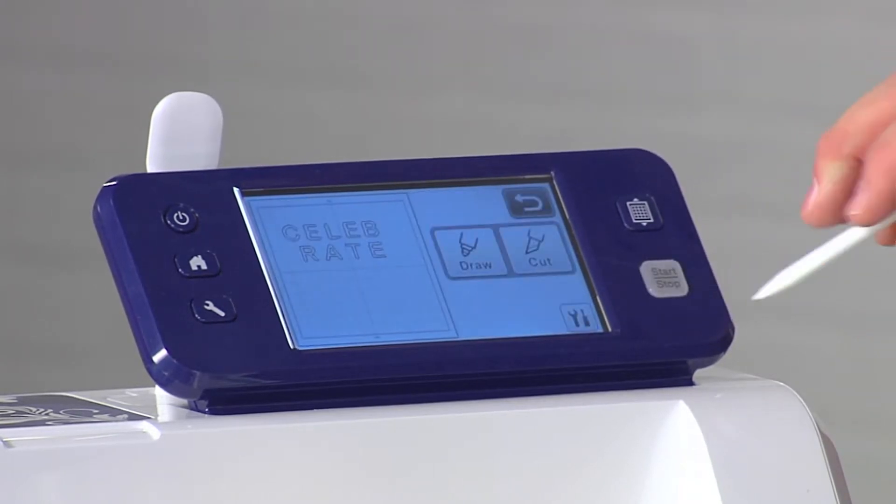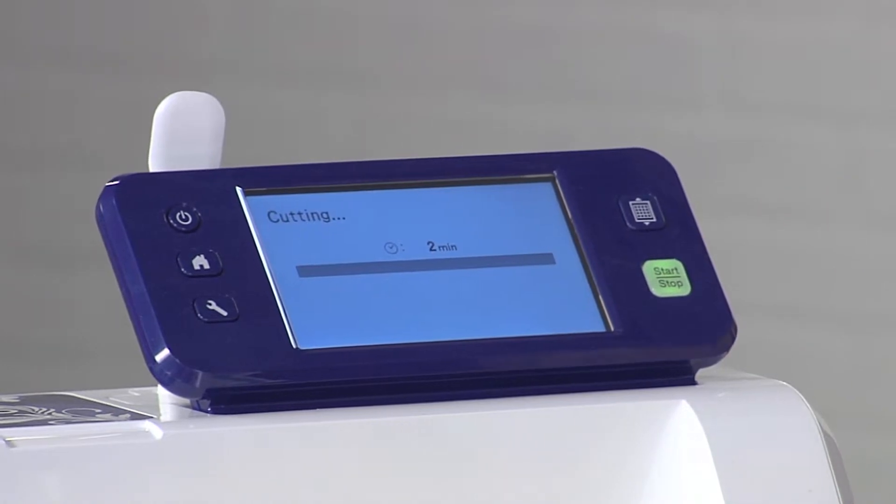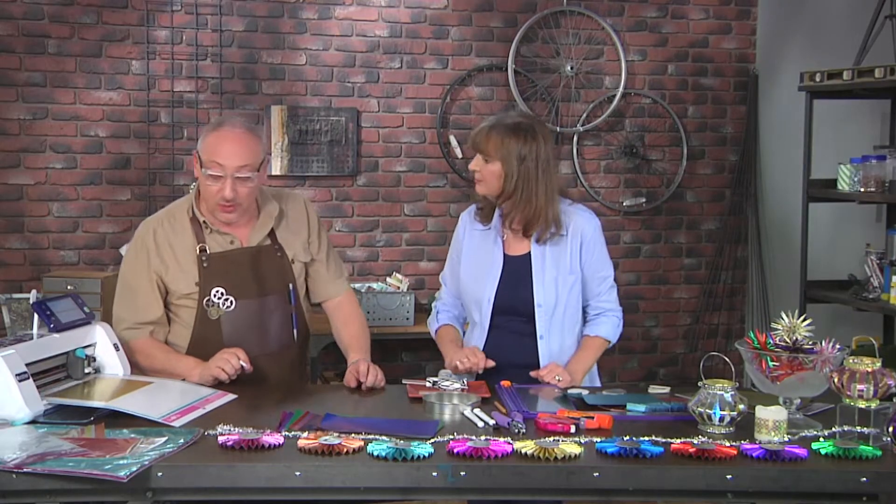Could we resize those letters if we needed to? Absolutely. What we scanned was the perfect size for what we need, but you do have that option. And I had already done a little test cut, so we knew just what the settings were.